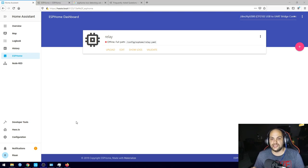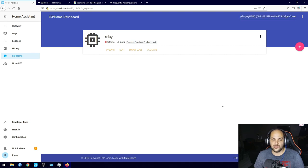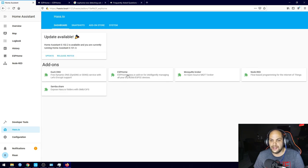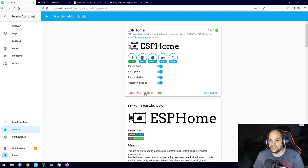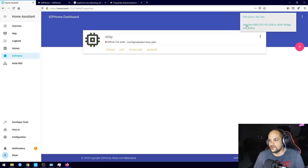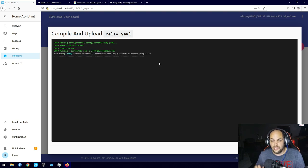If the USB device doesn't show up, I'd recommend restarting the ESPHome add-on: go back to Hass.io, click on the add-on store or your dashboard, click on ESPHome, and click Restart. Once it has restarted you should have the option to select your ESP device. Then hit the Upload button to start compiling and uploading the code — it may take a few minutes since it's running on a Raspberry Pi.